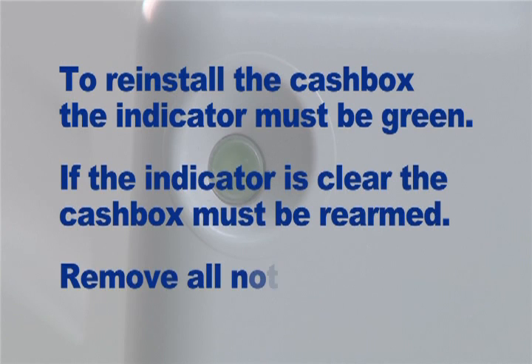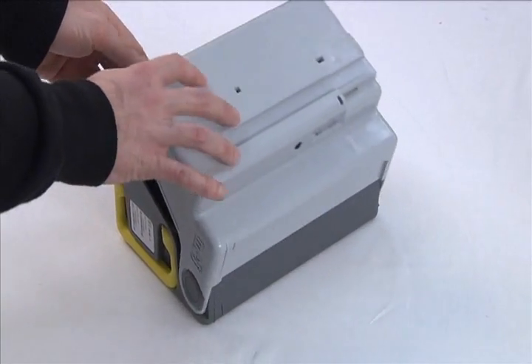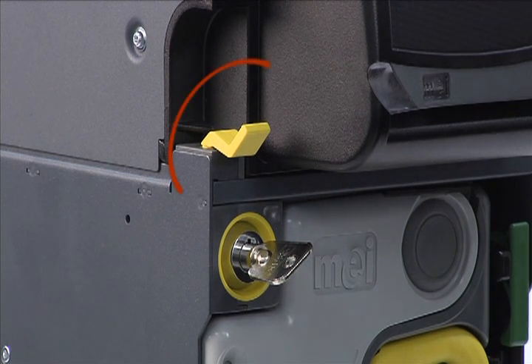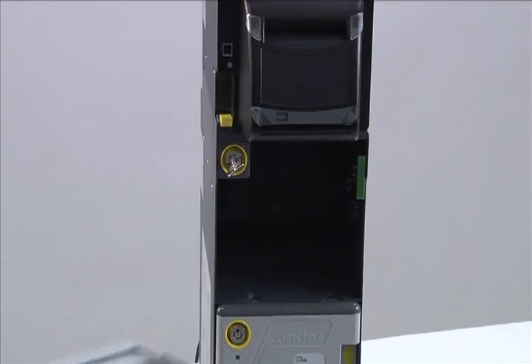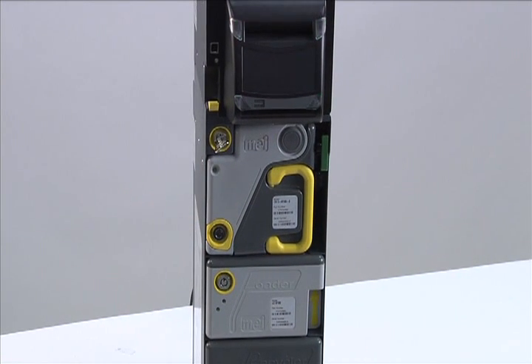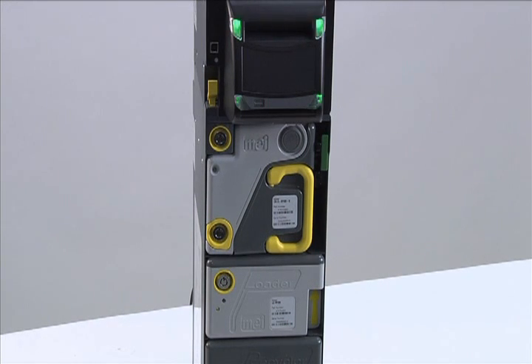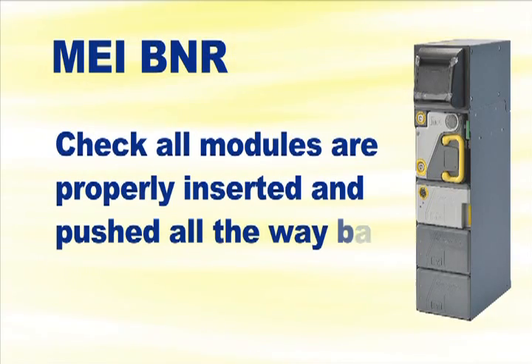Please ensure all of the notes have been removed — you cannot reinstall the cash box with notes inside. To re-arm, open the cash box, remove any notes, close and re-lock. The cash box is now ready to be placed back into the BNR. Ensure the interlock is in the down or unlocked position. Minimal pressure is required for reinsertion. If you feel resistance, make sure the indicator is green. Push the interlock lever back into position and turn the interlock key counter-clockwise to lock and remove the key. If the interlock lever and key are resistant to movement, check that all modules are properly inserted and pushed all the way back.